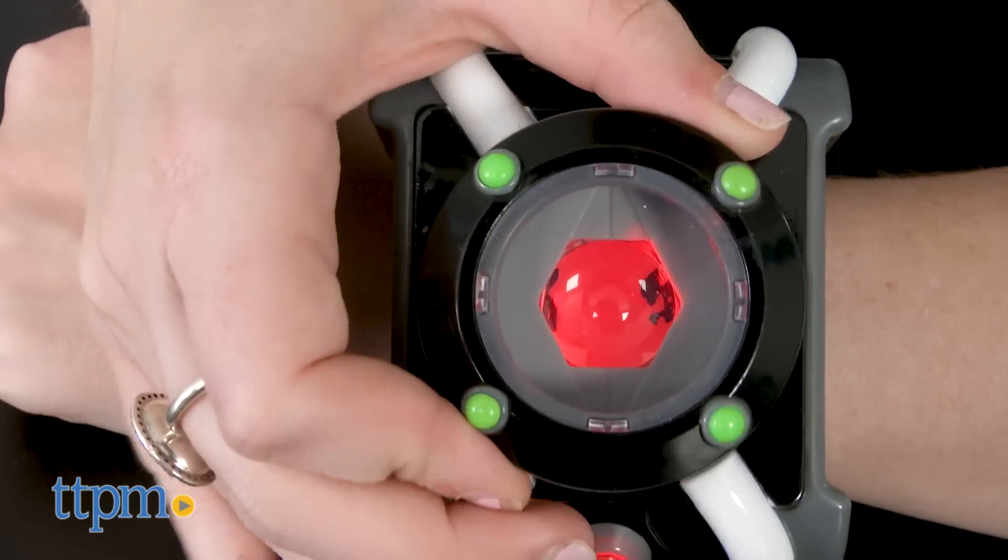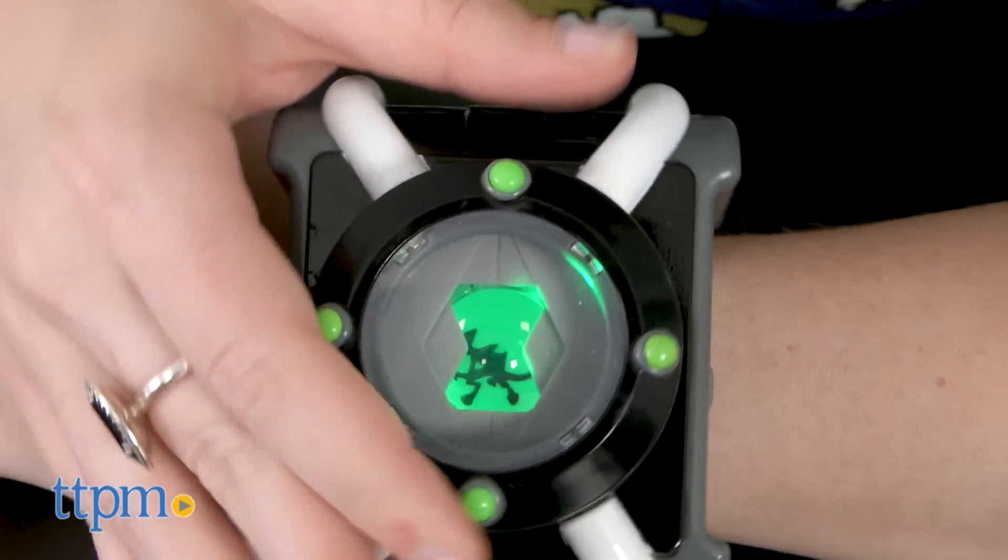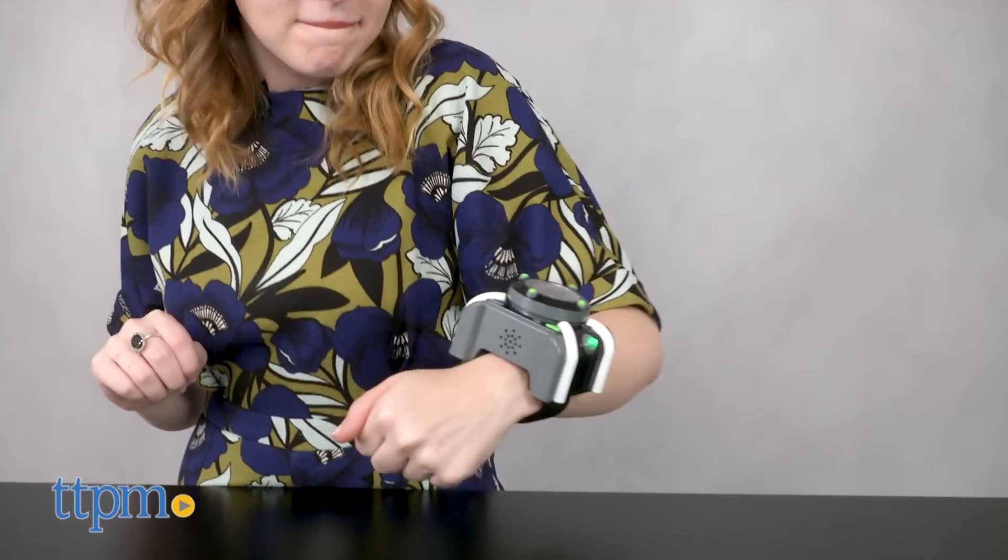Overall, this is a toy that is going to appeal first and foremost to fans of the new Ben 10 reboot, allowing kids to use their imaginations and pretend to take on the role of Ben as he transforms into his 10 aliens. With motion activation and more than 100 different sound effects and phrases, this will be a go-to toy for Ben 10 fans.